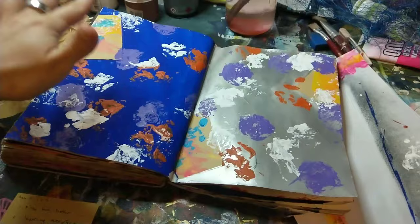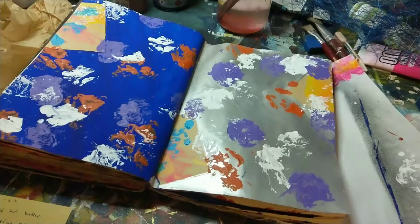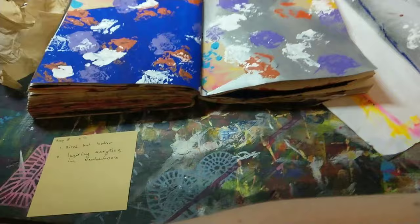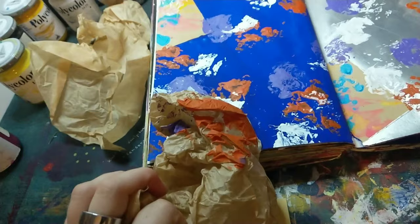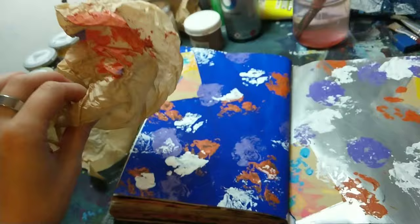I shared this spread a while ago when it only had the bits of the squares and it definitely had its own appeal then. But since I've added those two background layers — the silver one and the blue one — this is the one where I used scrunched up paper to print.